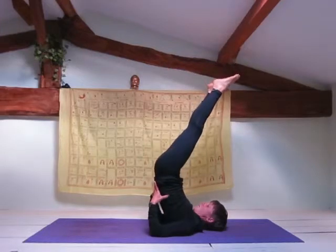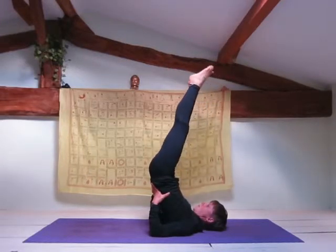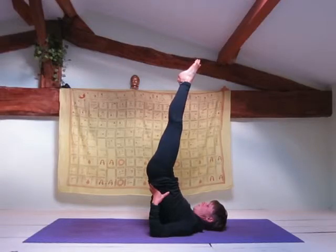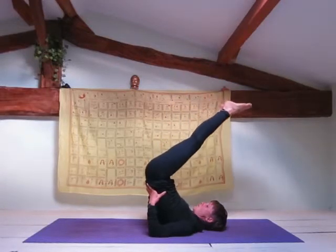If you find this position uncomfortable or you feel that it is going to hurt your neck, then you can use more space for your neck by supporting your back at a lower position, still trying to keep your legs pointing up towards the ceiling. You can also place a folded blanket underneath your shoulders to give your neck more space.